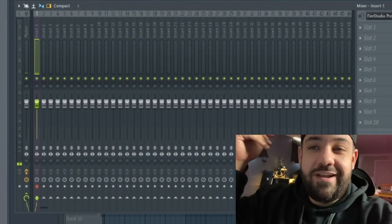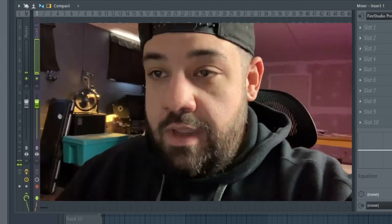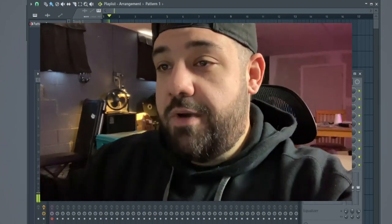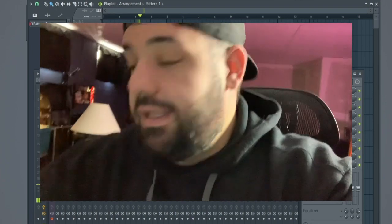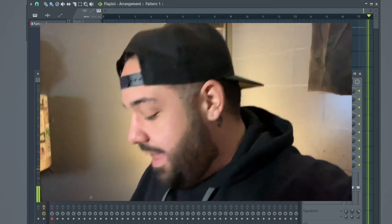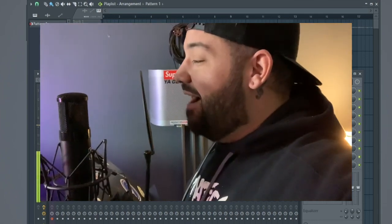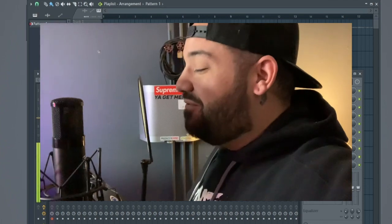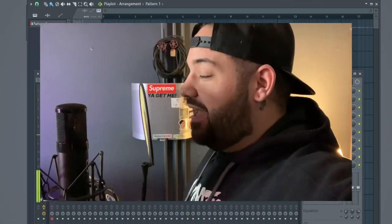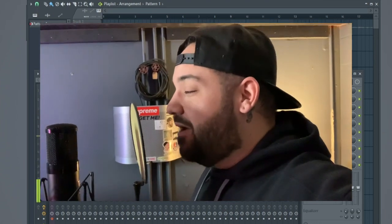Since I'm doing this by myself, I'll hit record in FL Studio and then go over to the mic and record a bunch of different takes, then choose the best ones afterwards. My record button is set to arm, then I just hit the spacebar — now it's recording audio. The first phrase is: 'Hey mama, that's Kid Fresh.' And the second one is: 'Kid Fresh got another one.'